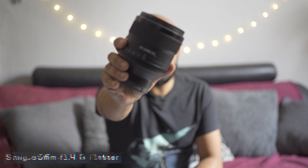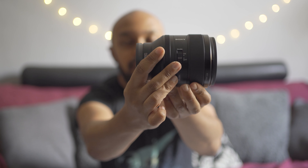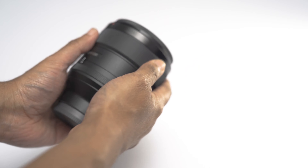Number two is the Sony 85mm f1.4 G Master lens. This is my most widest aperture lens at f1.4. It's got 11 rounded aperture blades, which produces really nice defocused areas or bokeh, which is perfect for portraits. It has the de-clickable aperture ring button, which is perfect for video. It's not my most used lens, but I do hope to increase that now with some more video usage. Pros: it is an f1.4, so it's my widest aperture lens that I own, and its optical quality is really amazing — it's very, very sharp. Cons: similar to the 24-70, because it's a G Master lens, it's very heavy and also very expensive.